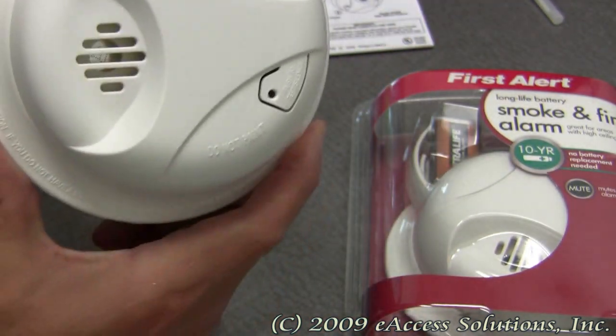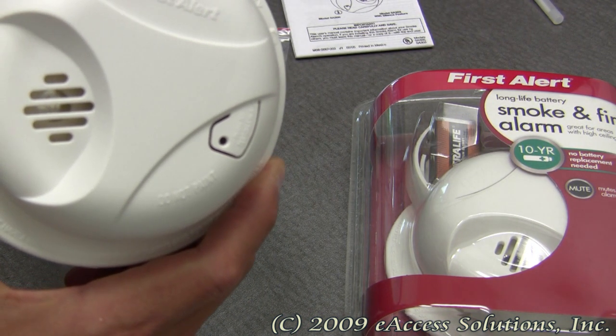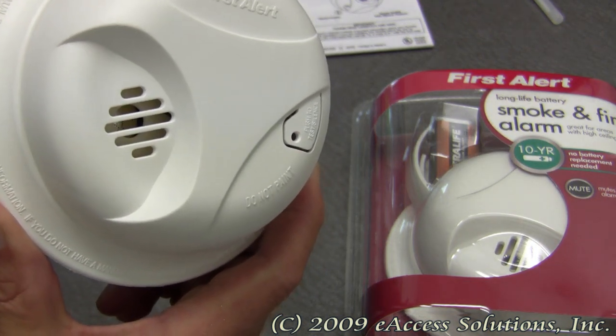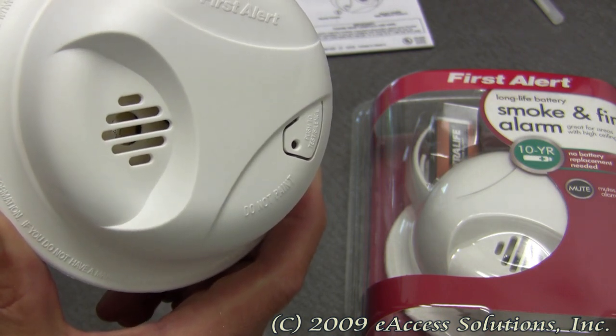Smoke detectors should be an important part of everyone's home safety plan. One should be placed in every bedroom and additionally on every level of your house. Always remember to test your smoke alarm regularly and replace batteries as needed. It is also very important to replace smoke alarms every 10 years.